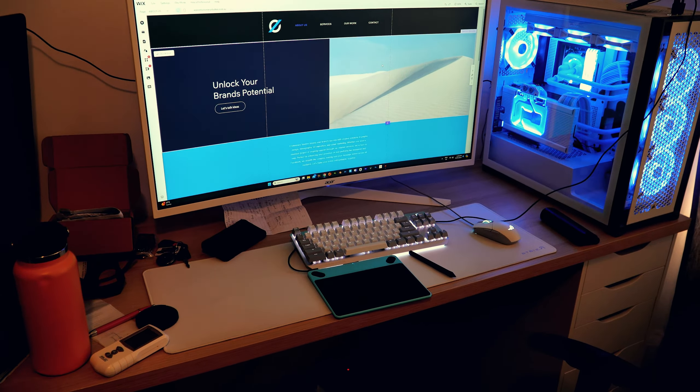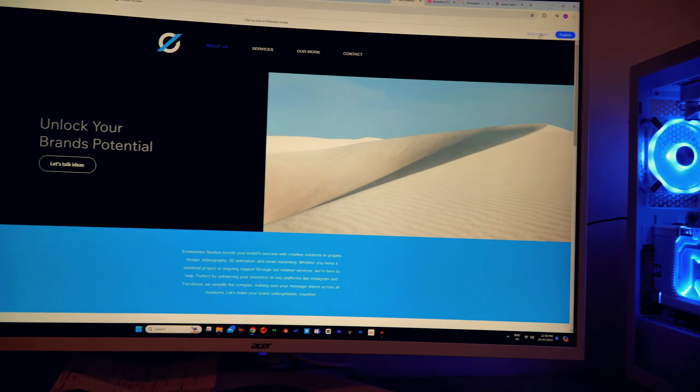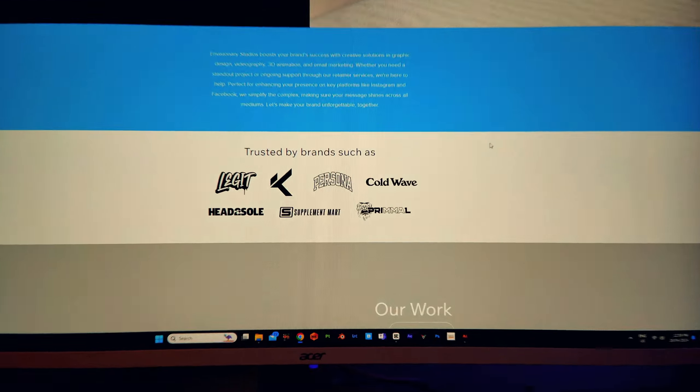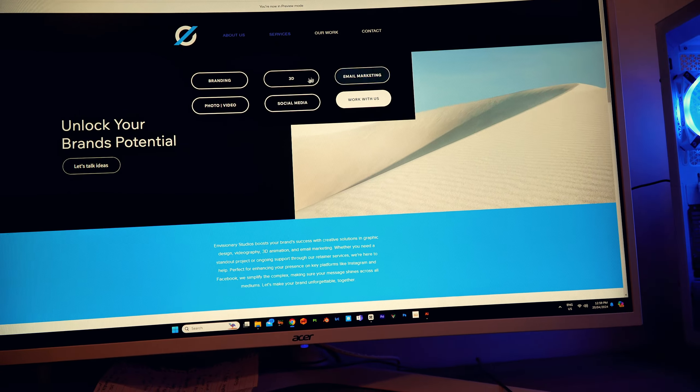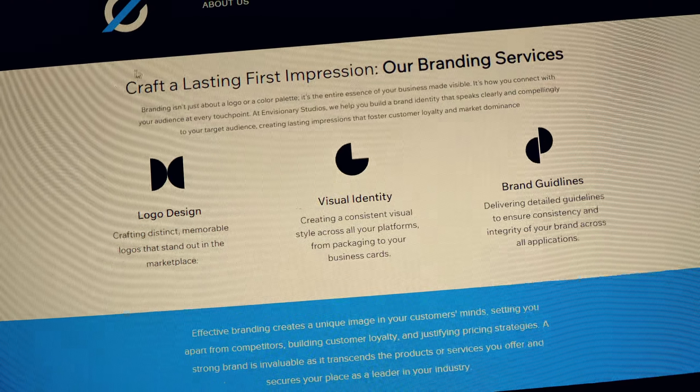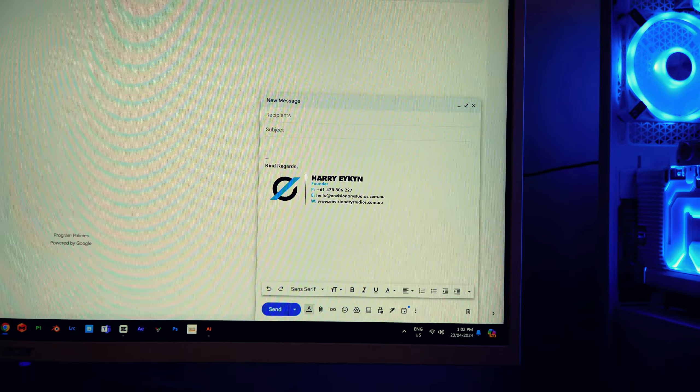A bit of an update on where I'm at with the agency stuff. The website's coming along really nicely — there's a contact page, the brands I've worked with, and I got the buttons to light up when you hover over them. Each page basically gives the audience an idea of what we do. Still a lot of work to be done. I've also done a custom invoice — super on brand, looks super professional, I still need to add the ABN. And the last thing is the email signature, which also looks super professional, so every time I email someone it comes with that at the bottom, which makes everything look super legit and polished.